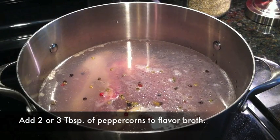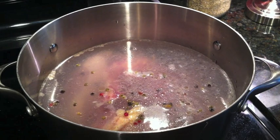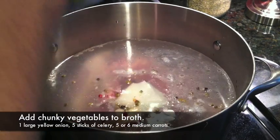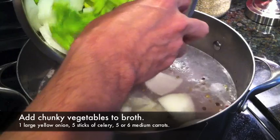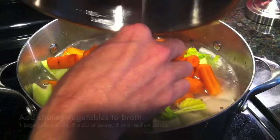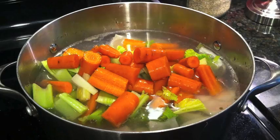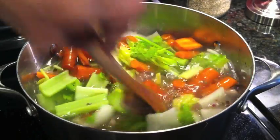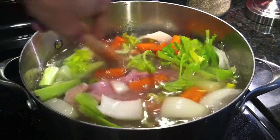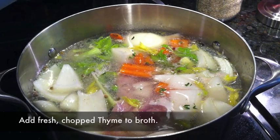Remember, this is going to soak pretty much all day, so we want it to taste as great as possible. Then we're going to drain all of this off. The next thing is to dump in the veggies — I've cut up onions, celery, and carrots in large chunks. These will be drained off as well. We're going to let that simmer all day in the broth. And finally, before letting it soak for the day, I'm going to add some fresh thyme that I've chopped up.